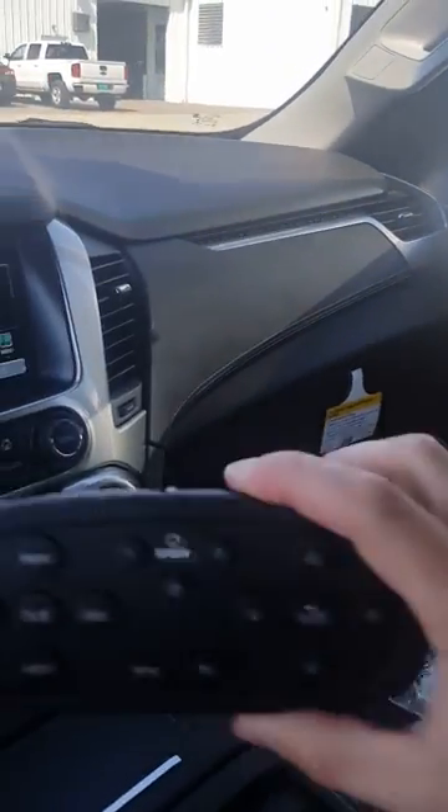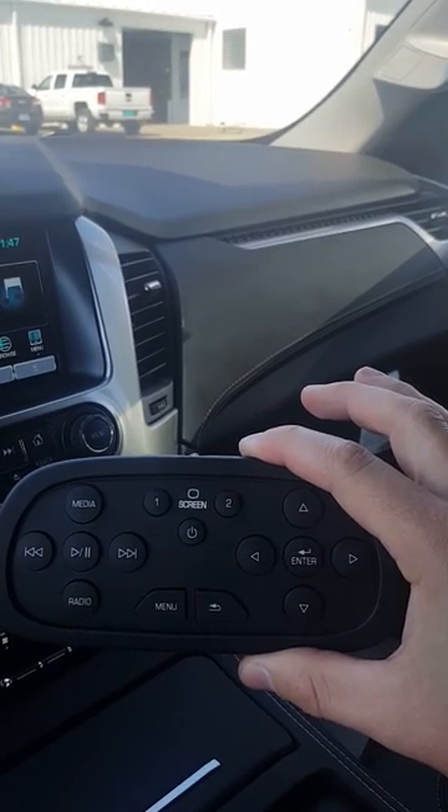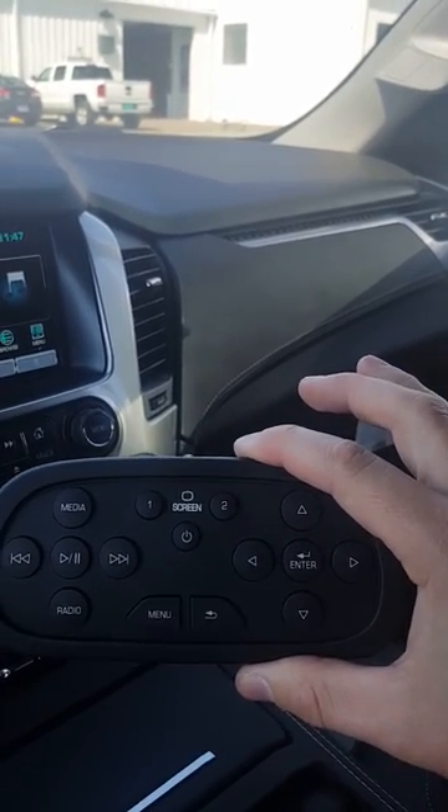This is the remote for the DVD player. You can see there's a couple of options in here — you can control media. There are USB slots and all kinds of neat stuff back here.